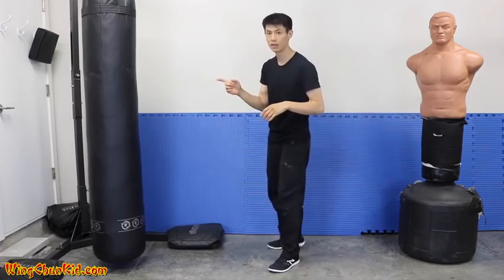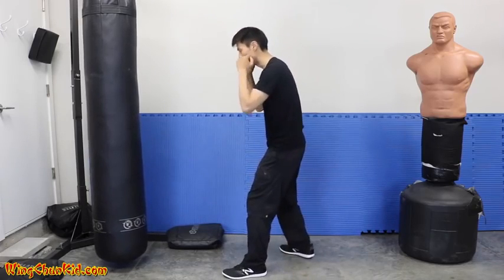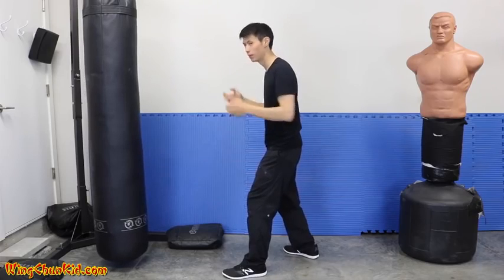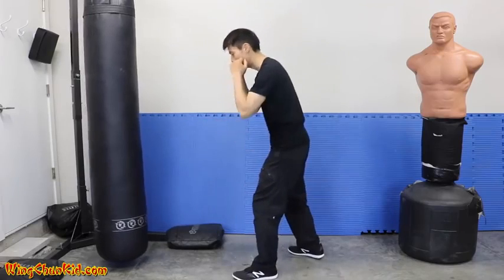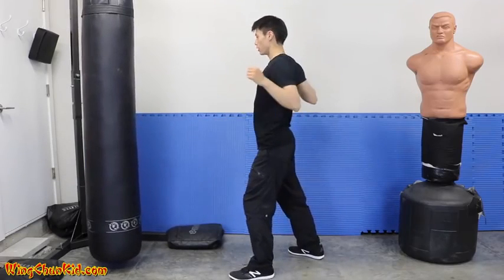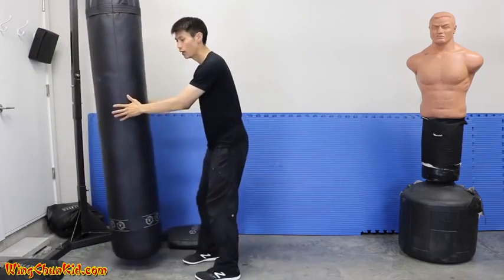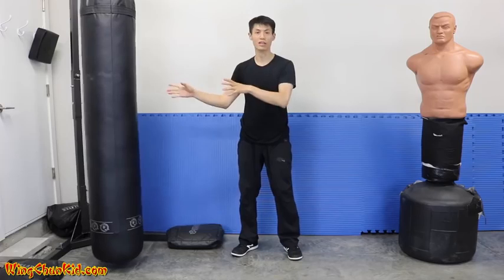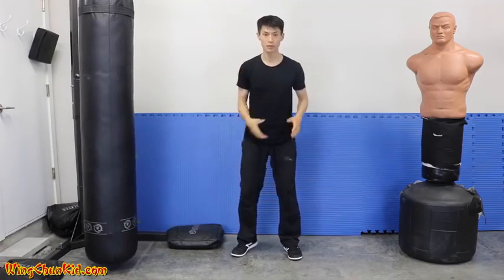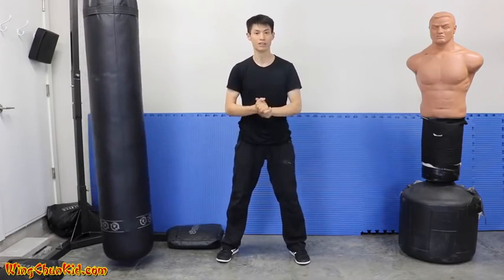Let me show you on the target. Without expansion and contraction — just momentum — it looks like this. Now with the same amount of force but adding expansion and contraction — you can see there's more force delivered into the target. So that's expansion and contraction: use it and you get more power in your punches.